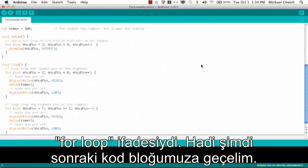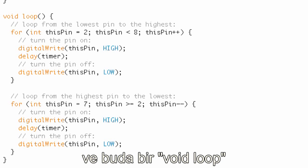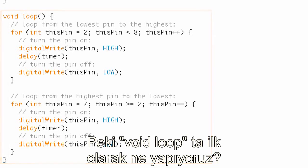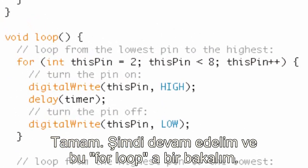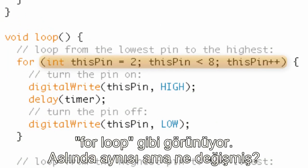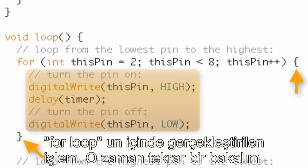Now let's move on to the next block of code — void loop. The first thing we run into in void loop is another for loop. It looks exactly like the last for loop. In fact, it's the same thing, but what's changed is what gets executed inside the for loop. The counter variable is thisPin set equal to two, the condition is thisPin less than eight, and we increment.